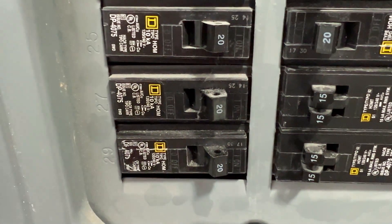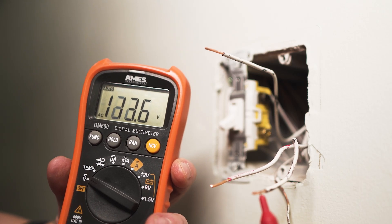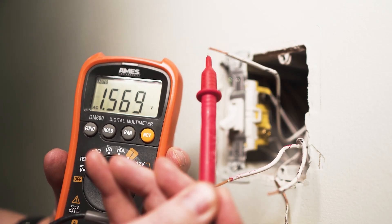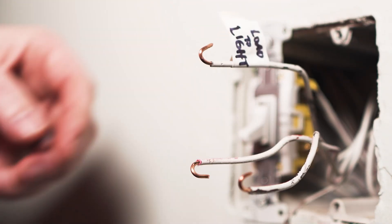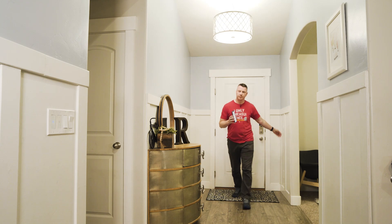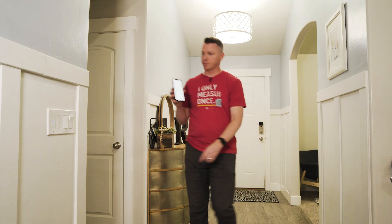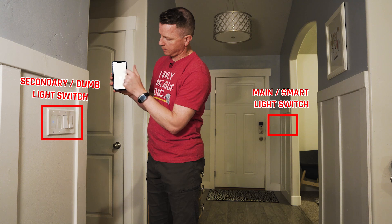Turn the power back on and then check the other switch with a multimeter. The two red travelers should have regular 120 volt current and the black should have no current at all — that is the load wire that connects to the light fixture itself. Now that you know which switch is the main switch, you can simply replace that one with your smart three-way light switch.